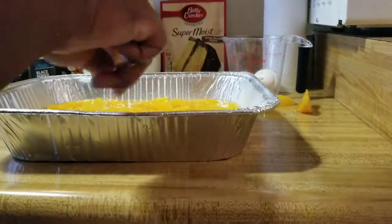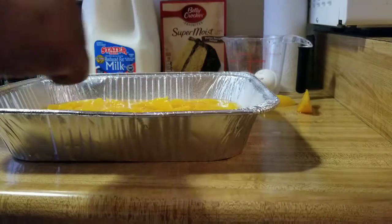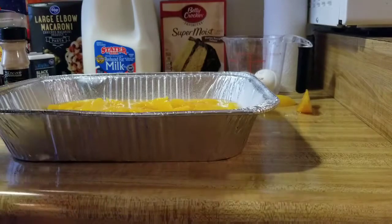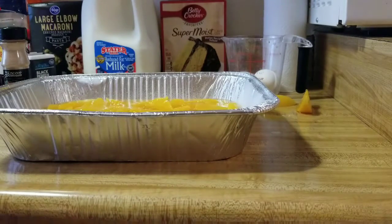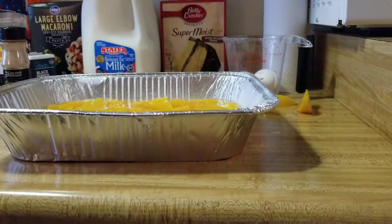My can is 29 ounces, so if you find one a little bit bigger that would be perfect. Because look, I only have a couple peaches left in the can and I got peaches on my counter. Let me clean that up — be right back.